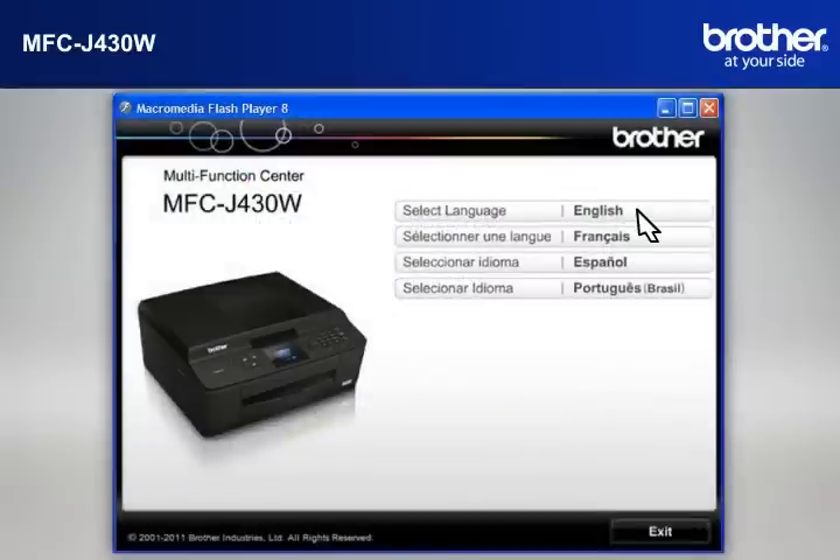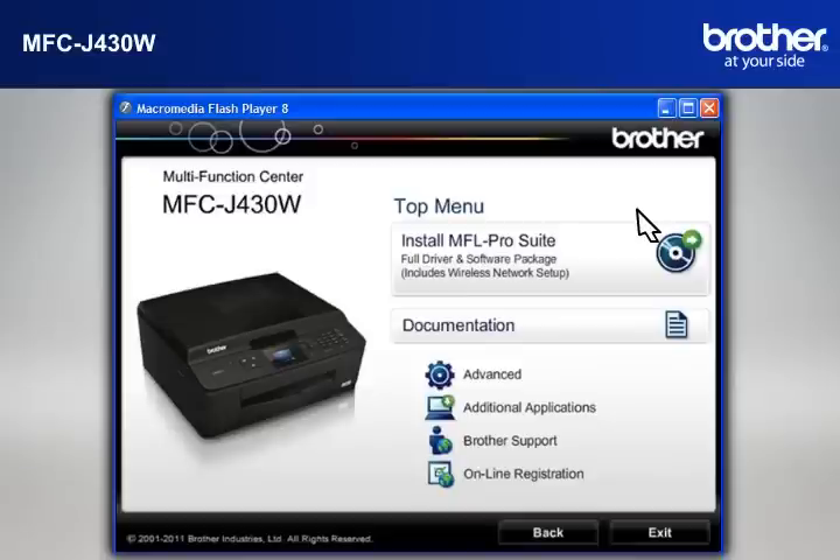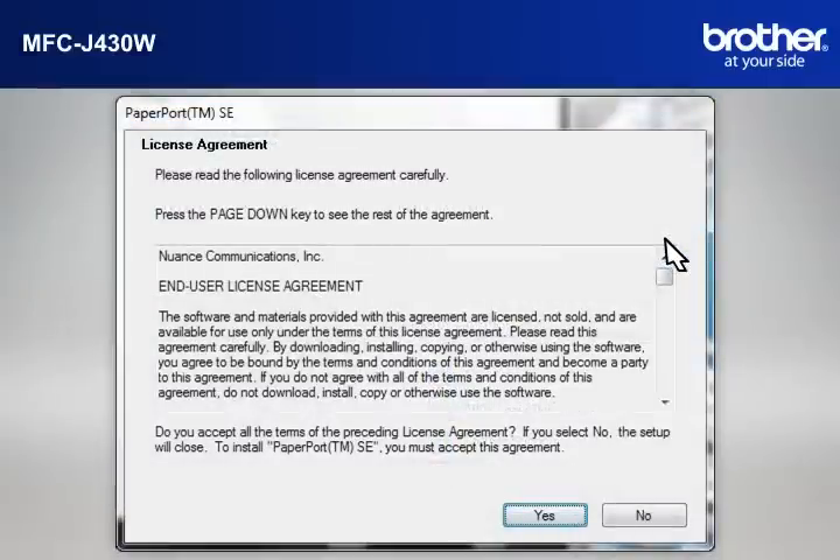Select your language. Click on Install MFL ProSuite Full Driver and Software Package. At the License Agreement window, read it and click Yes.